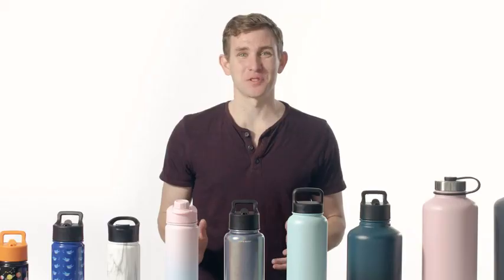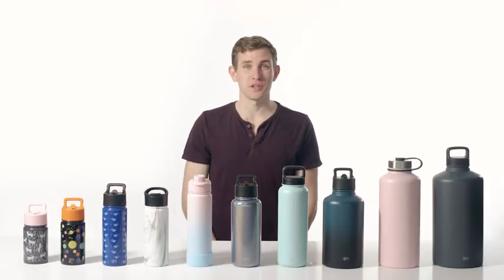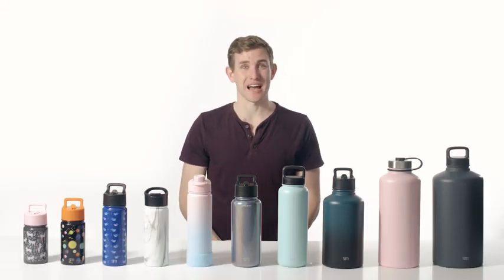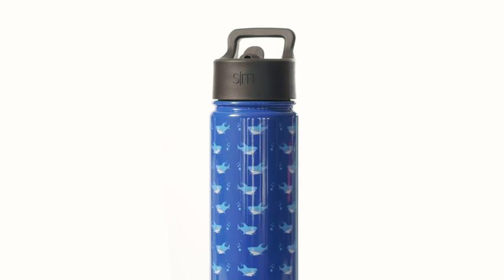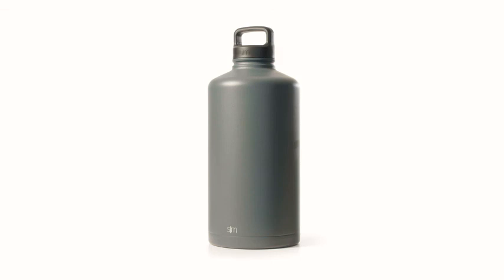The lids and silicon boots are available in a variety of vibrant colors, so you can pick your favorite hue and show off your unique style. With its premium durability, double wall insulation, and versatility, we know the Summit water bottle collection will be perfect for everyone in the family and for all of life's adventures.